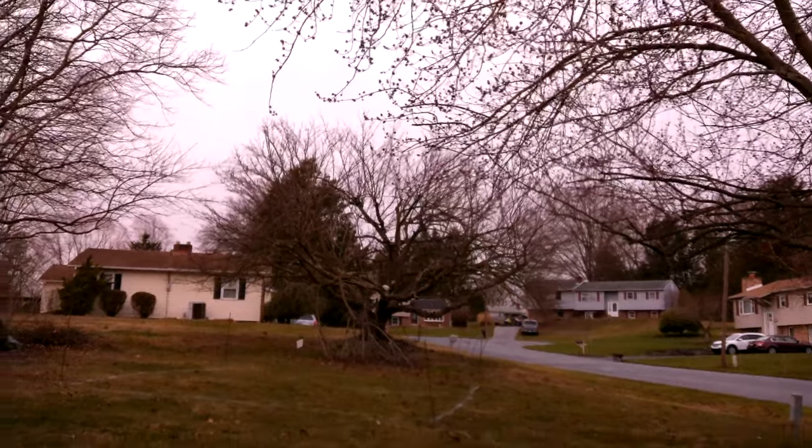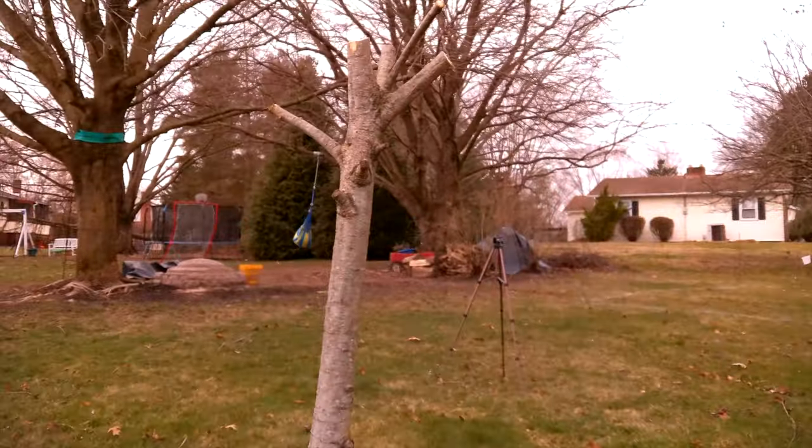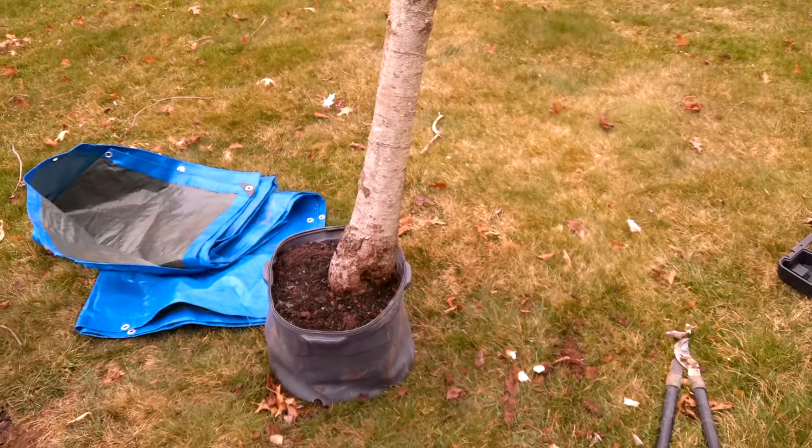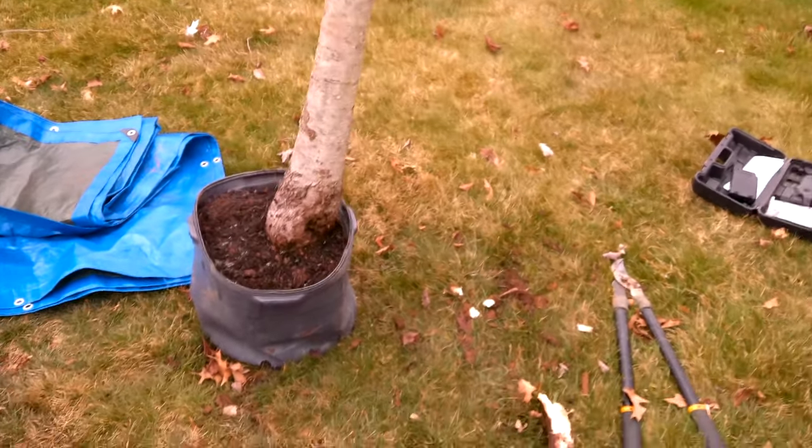That was just in time for a snow squall that was moving in, so I had great timing to get the tree out of the ground. So that's just one way to do it. No matter how you do it, I wish you great success and good luck in bringing trees home and expanding your collection.